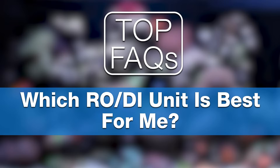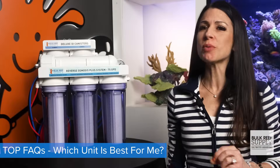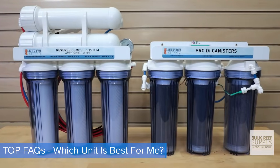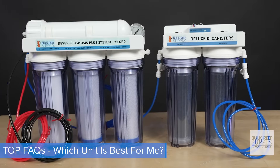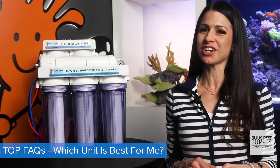BRS carries four, five, six, and seven stage RODI filters. If you never want to worry about anything getting through — for the dirtiest of water — go with the seven stage. But for the most popular, widest coverage for all water types, get the six stage Deluxe 75 gallon per day unit, which you can check out right over here.